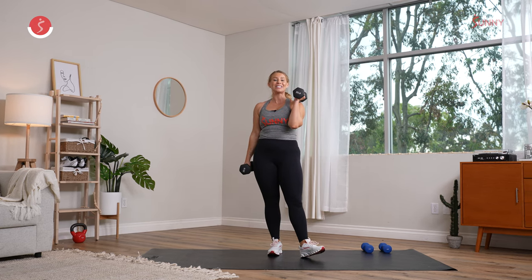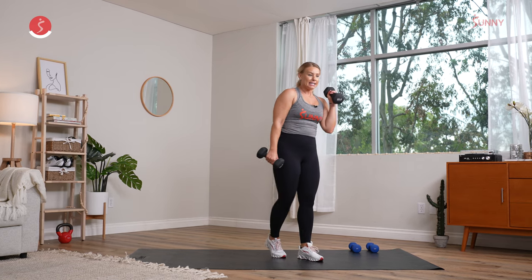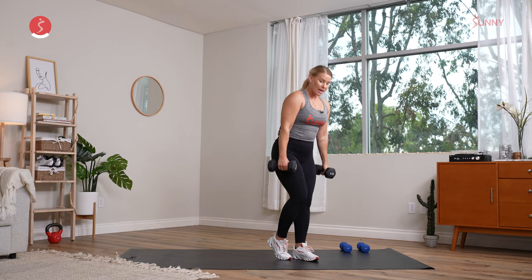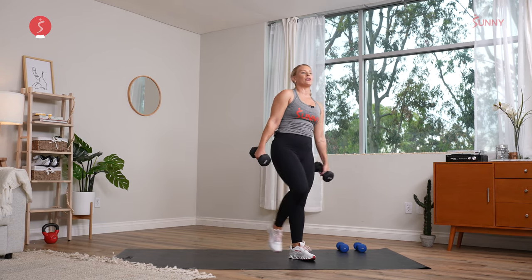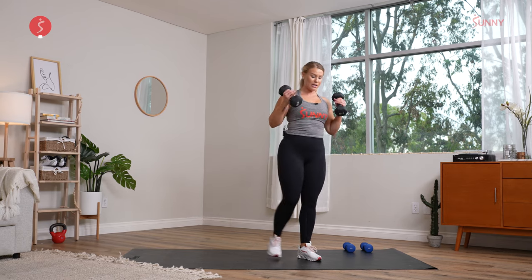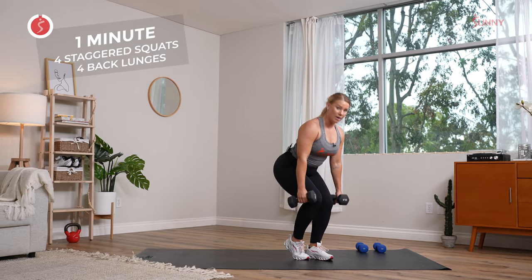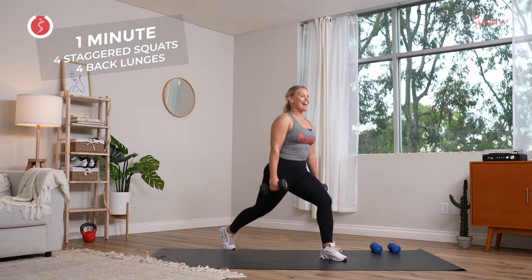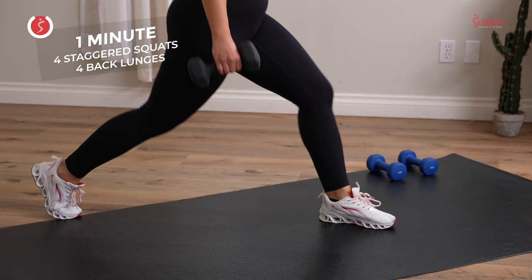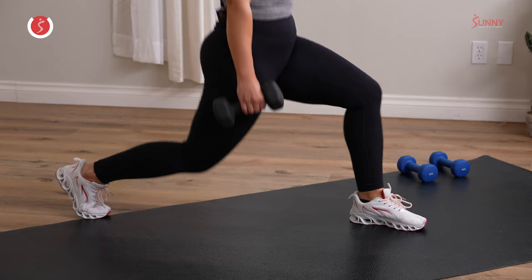We're going into four staggered squats, then four static lunges. The difference: in the squat, both knees are forward; in the lunge, that back knee goes down. Three, two — grab your dumbbells, hold them down, roll the shoulders back, clutch that right foot. Pulse — four, three, two. Step that right foot back, knee goes down, holding it here, driving through that heel. One more — we have four and four. Pull it back in, hold it here, squat it, pulse it.